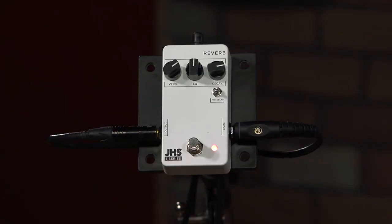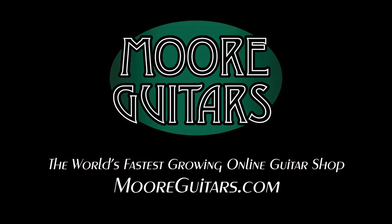Hey, it's a cool pedal. It's 99 bucks — the Series 3 reverb pedal by JHS. It's here at moreguitars.com. Check out the other 3 Series videos that we have coming up soon. We'll be right back.